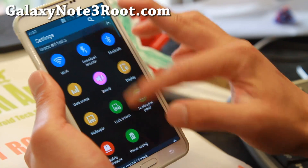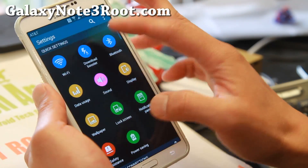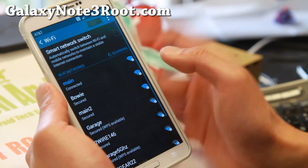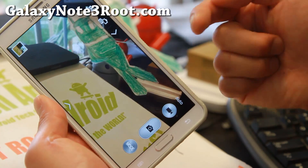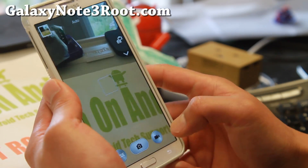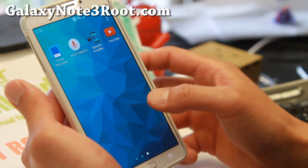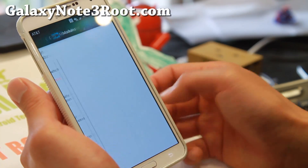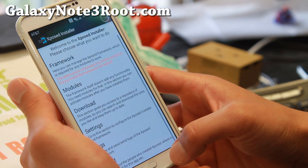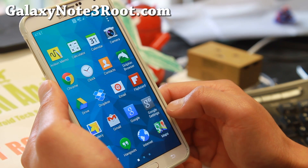Let me go ahead and turn off the download booster, and also turn off my Wi-Fi. 4G LTE is working just fine. As for the camera, it has been swapped out for the Note 3 camera — you're not going to get the S5 camera. It does come with an Xposed installer and Gravity Box. You can get other modules if you want.